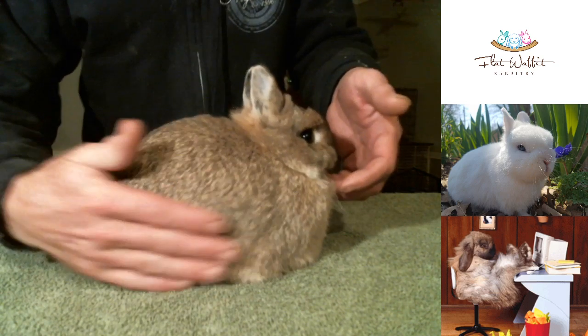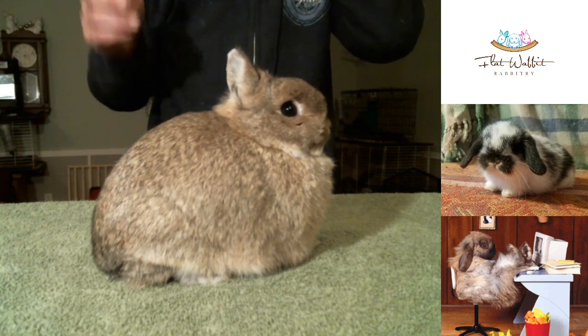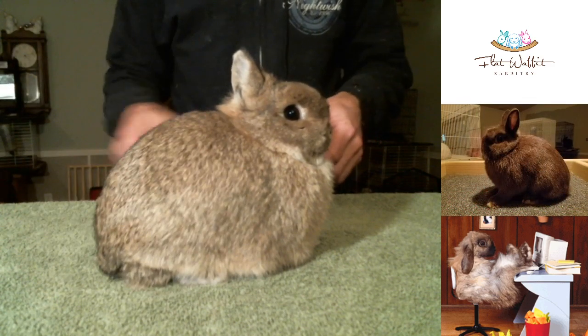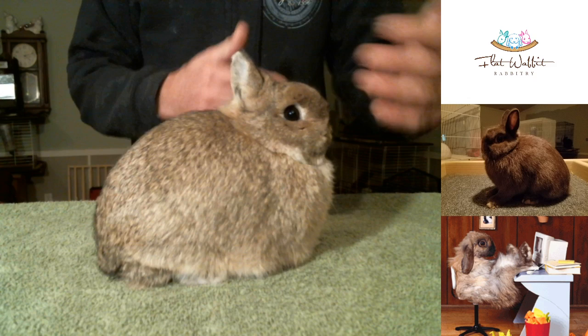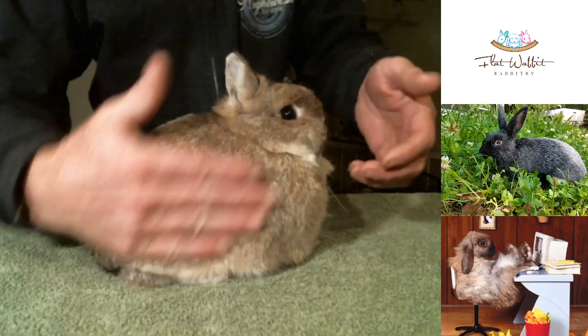If they have the body structure, they will naturally want to pose. If they do not have the body structure, they are just not going to. That's what I think is really important in these Netherlands. When we first got into them, very narrow in that front shoulder — they're just not going to be competitive.